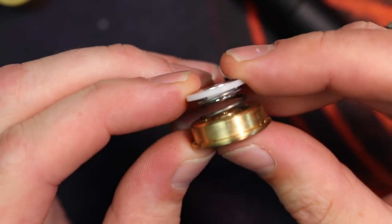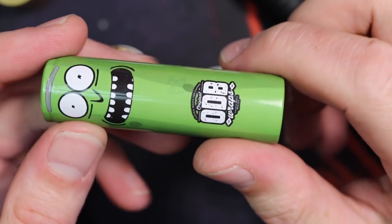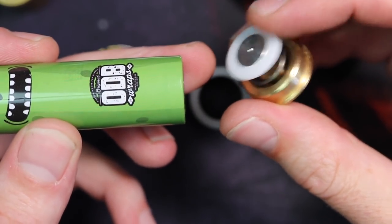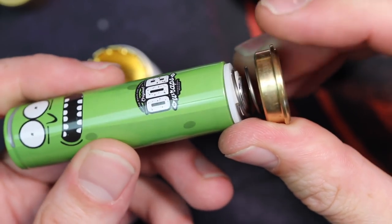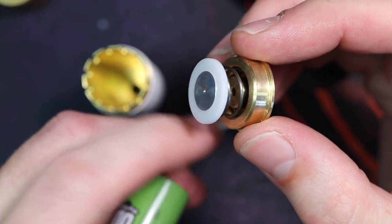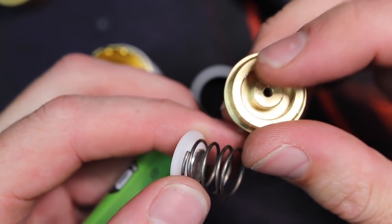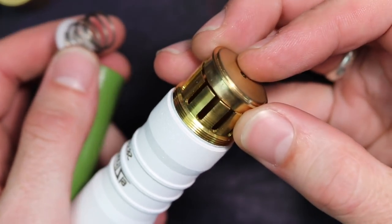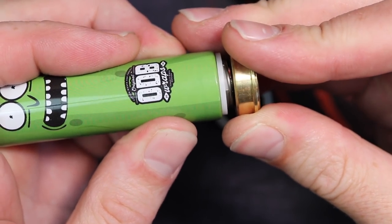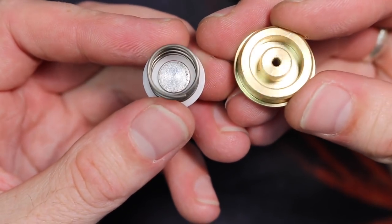Where the magic happens is inside the switch. You've got your battery — I've got a Sanyo 2700A with a wrap from ODB, Old Dirty Bastards. This contact here is always making contact with the bottom of your battery. As you push in on the switch, the silver-plated contact inside makes contact with the brass tube, which is making contact with the lugs or fins on the tube — and that's how you complete the circuit. Your battery is always in contact, and as the contact touching your battery makes contact with the tube, that's how you complete the circuit.